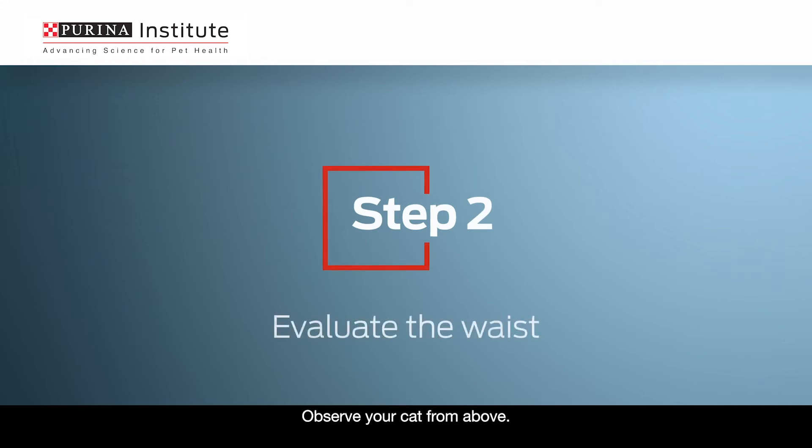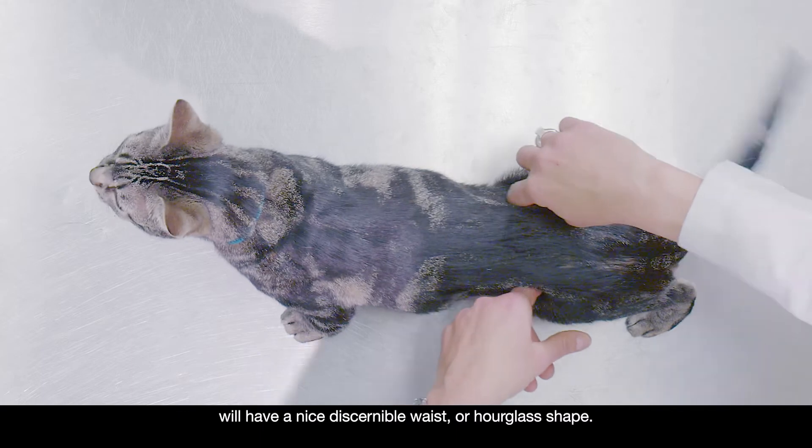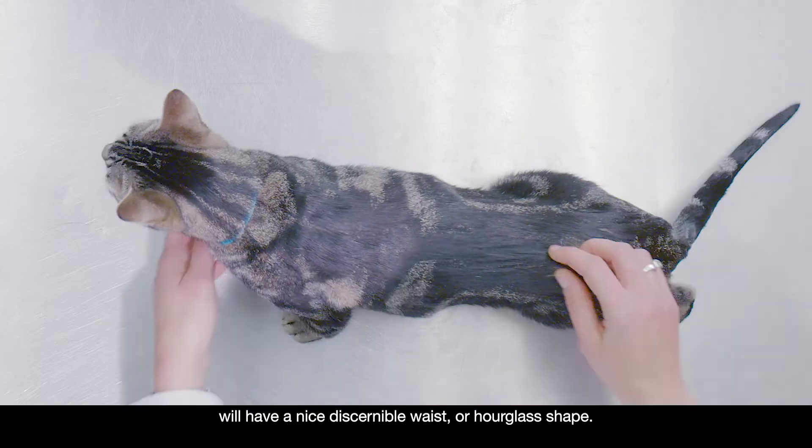Step 2: Evaluate the waist. Observe your cat from above. A cat in ideal body condition will have a nice, discernible waist or hourglass shape.